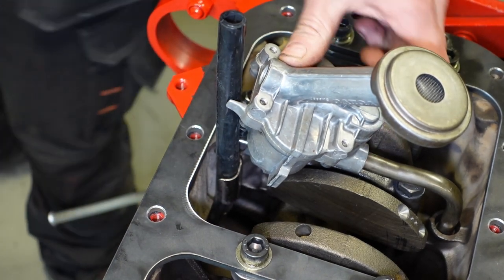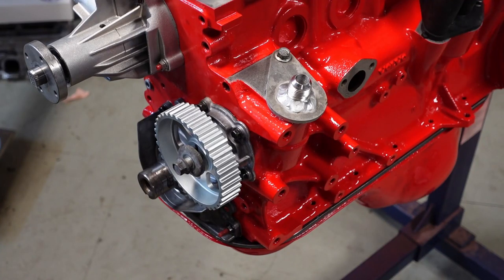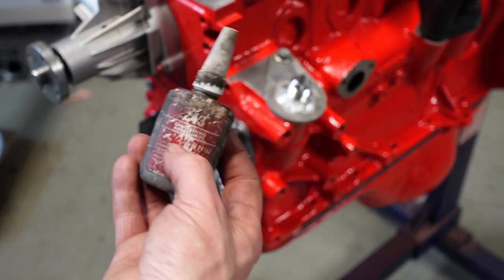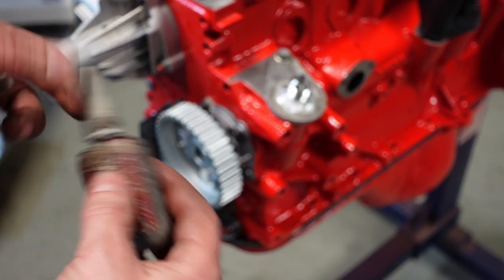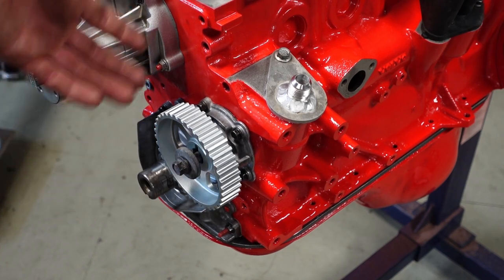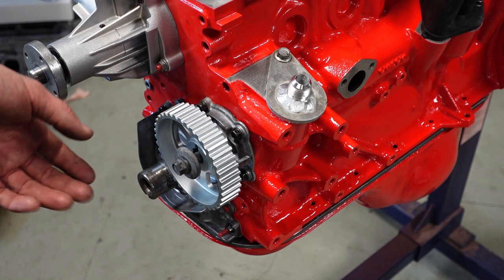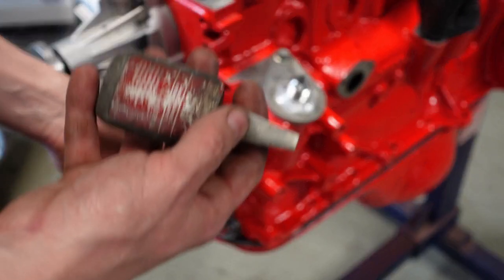One important thing when assembling the front end with the pulleys - you must use thread lock on these bolts. This is Loctite 243, the blue type. You can still break it with a torque wrench so it's not permanent, but it keeps all bolts in place. With a high-revving engine and torsional forces in the crank, bolts will easily come loose without Loctite.